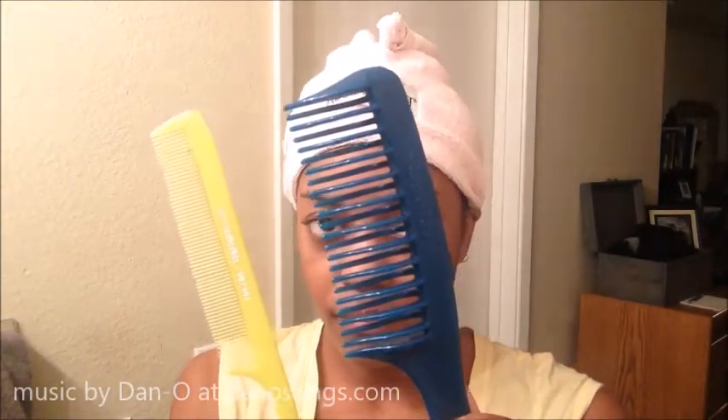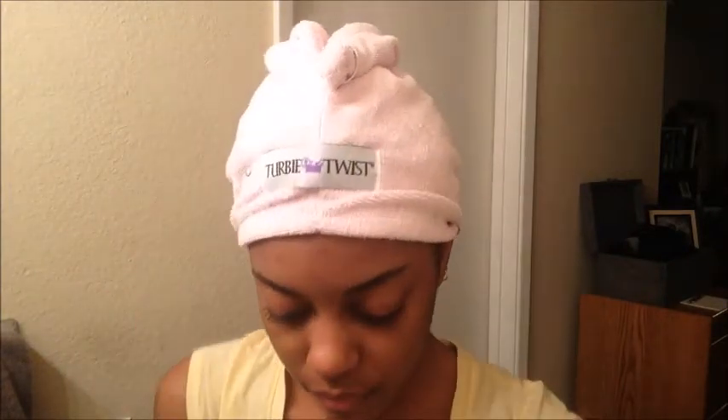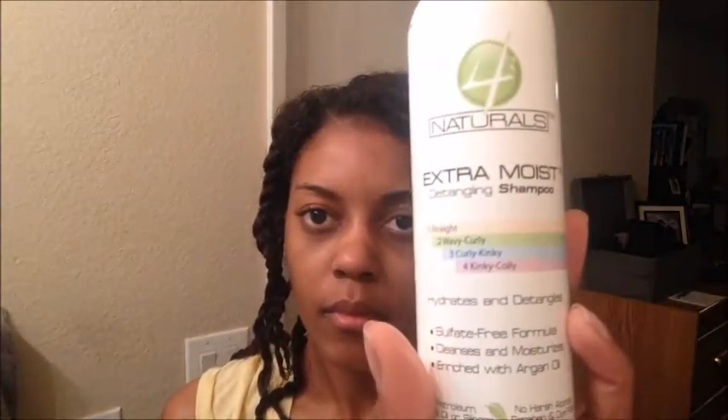The night before, I detangled my hair using a wide-tooth comb and a fine-tooth comb to get rid of all that shed hair after having these crochet braids in for four weeks. Then I used undiluted apple cider vinegar in a spray bottle and sprayed my entire scalp because it was very itchy and irritated. I put that on, then covered it up after I twisted it and put it in pin curls and slept on it.